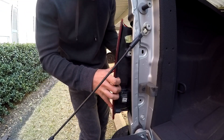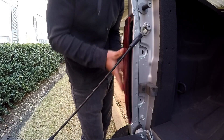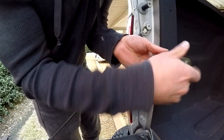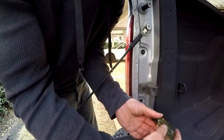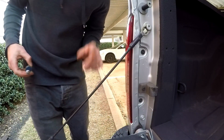Put the socket back in and turn it clockwise — that's it. To reinstall the tail light, line up the pegs with those tabs. Slide the tail light forward and you're going to hear that click. Then go ahead and put in your two T25 screws.